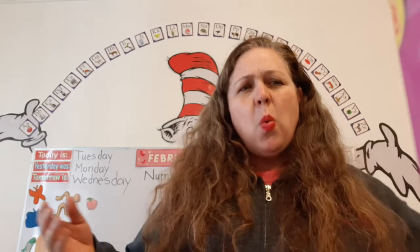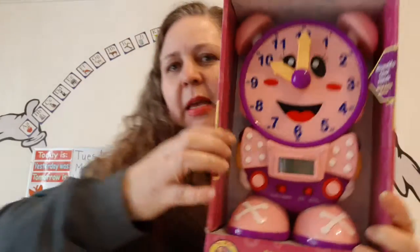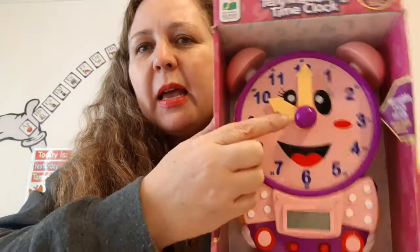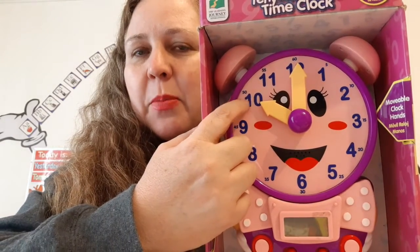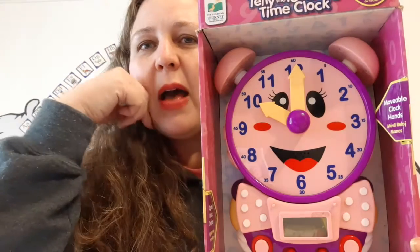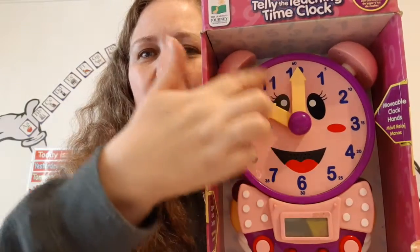What time is it, Mrs. Cluck? Look — this is the hour hand that's short and the minute hand that's long. When the hour hand is pointing to a number, that number goes first. And here, the minute hand is on the 12, so that means zero zero. So it's 10 o'clock. Super duper duper.